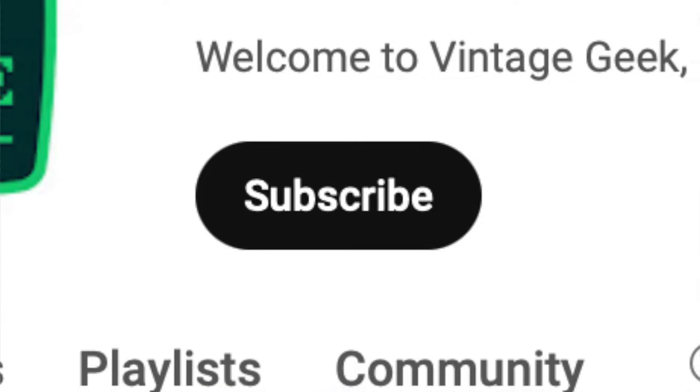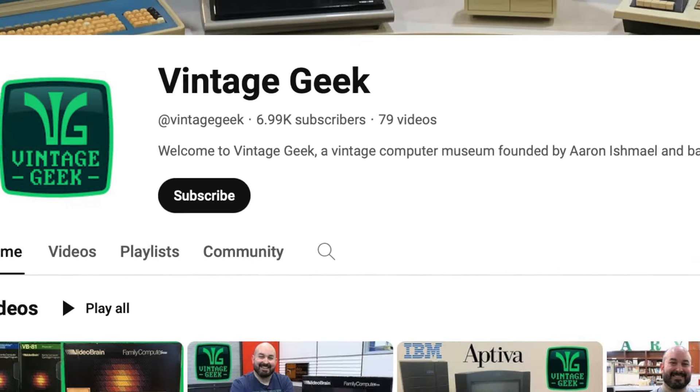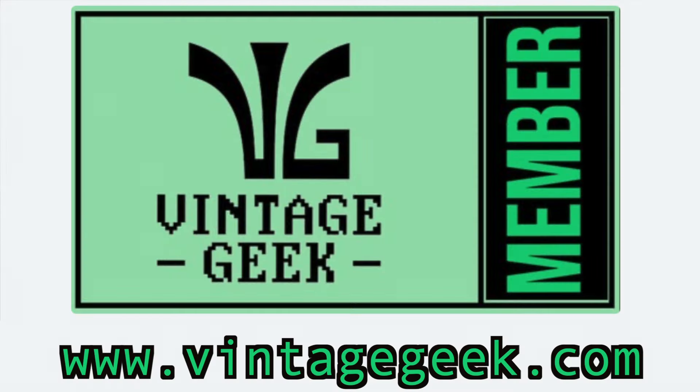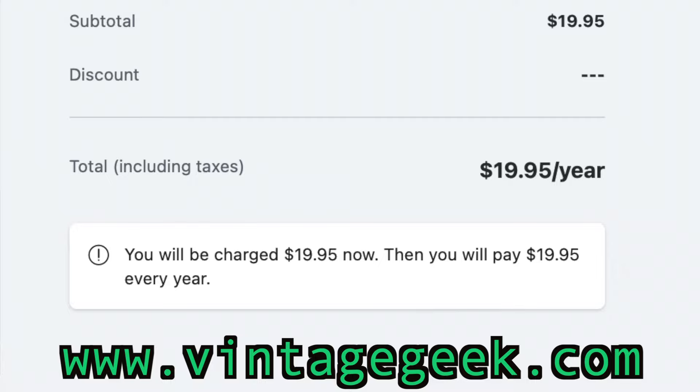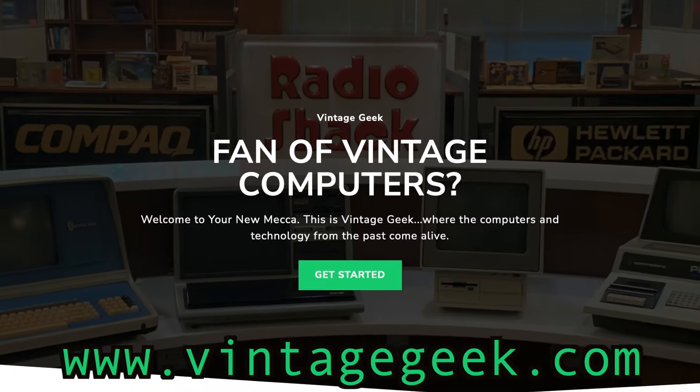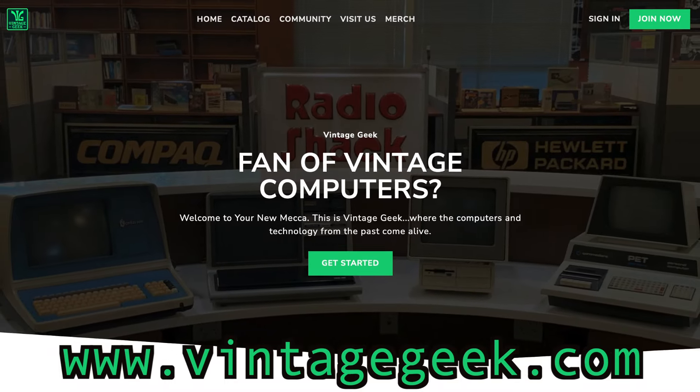If you like what you see today — if you like vintage tech and vintage games — be sure to like and subscribe. It helps us a lot as we grow. One of the things that helps us the most is if you'd consider becoming a Vintage Geek member. You can do that at the website. It's less than $20 a year, and you get access to all of our video content commercial-free, plus some bonus extras and more. It's all at vintagegeek.com.